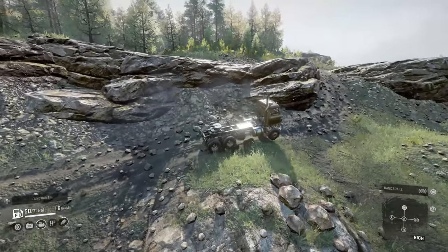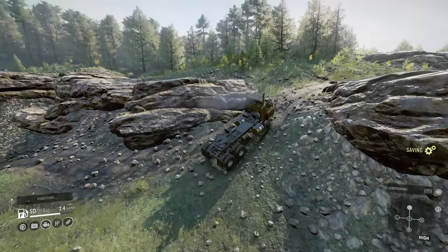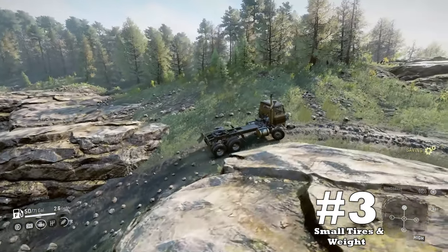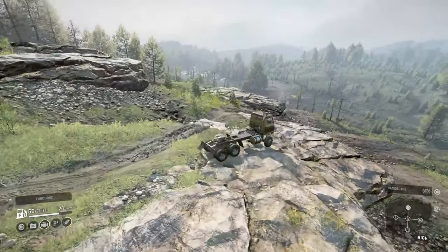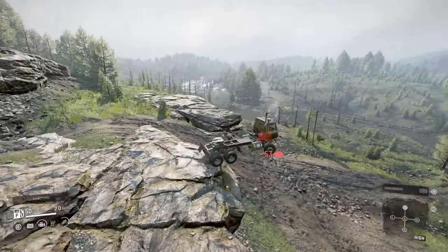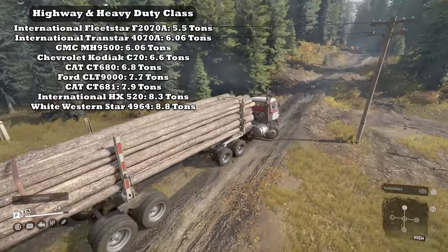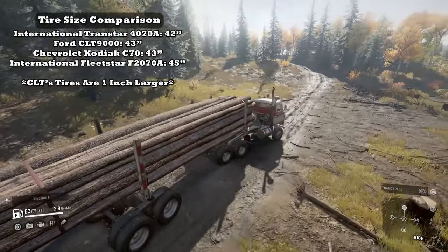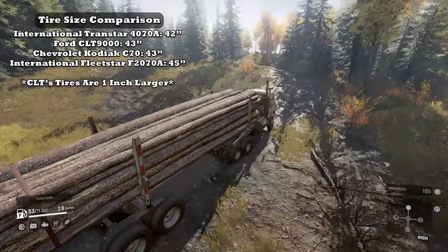Without going too much into it, dragging your frame through the elements will add resistance against vehicle movement. Downside number three: small tires and weight. The Transtar is one of the lighter hauling class vehicles in this game, and it doesn't help that its tire height is really small as well. Fully upgraded, its tires max out at 42 inches, the same as the Ford CLT 9000.